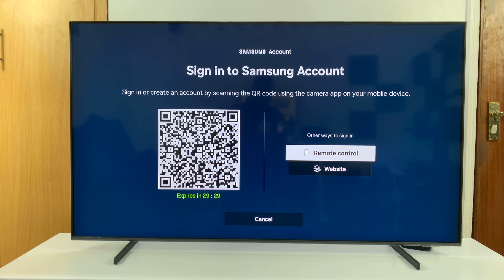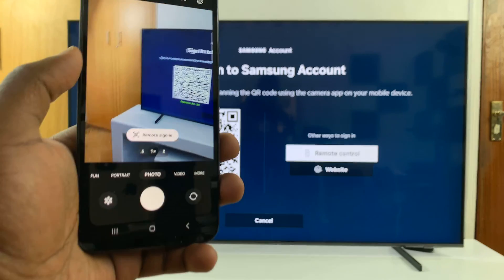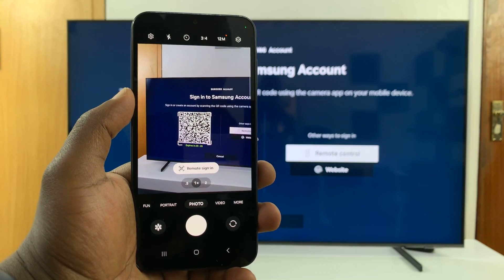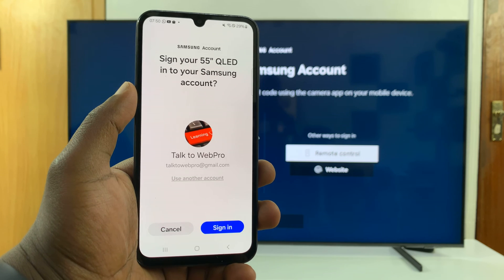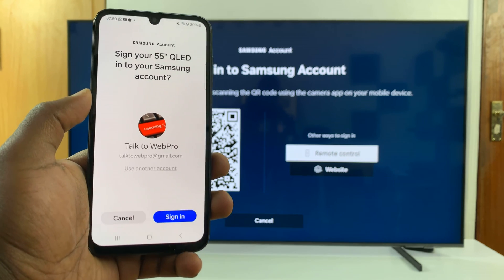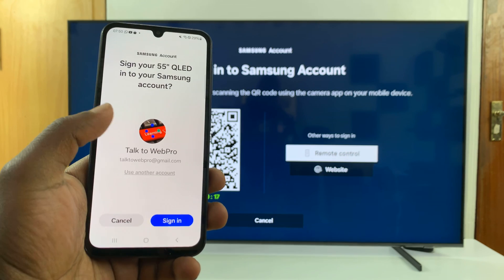So just grab your phone and scan that QR code, and then you'll see remote sign in, and then it'll take you to the Samsung account sign in page, and you can sign in from right there.